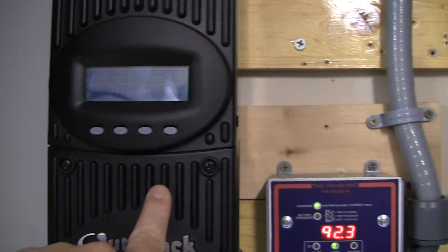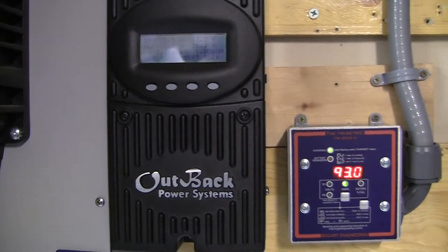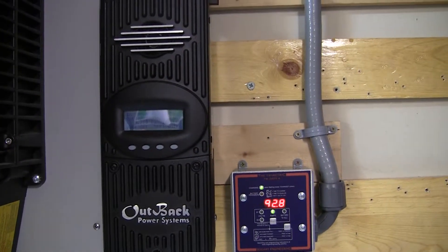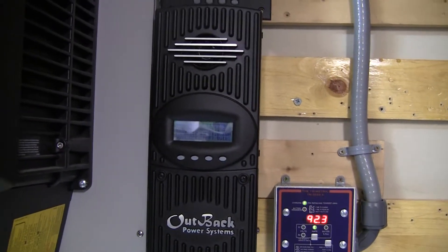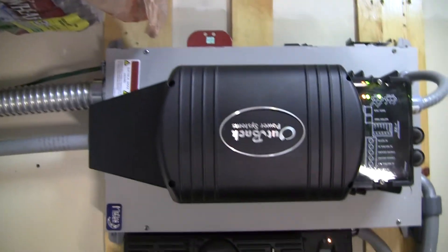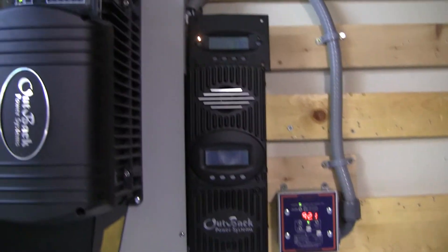Either a Classic 160 or an FM80 to replace this charge controller. But you get more bang for the buck — you get a minimum of 2,600 watts versus another 950. I'm still looking at it, but I think I'm going to go with AC coupling. That means there's going to be another one of these inverters, right here. I've got to move some stuff around. About 90% sure that's what I want to do.